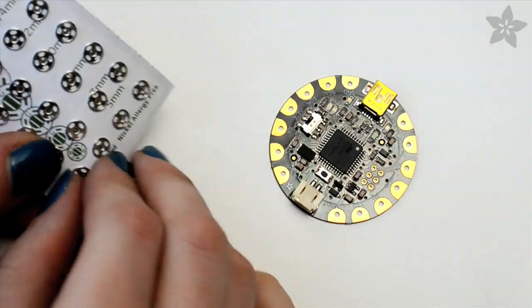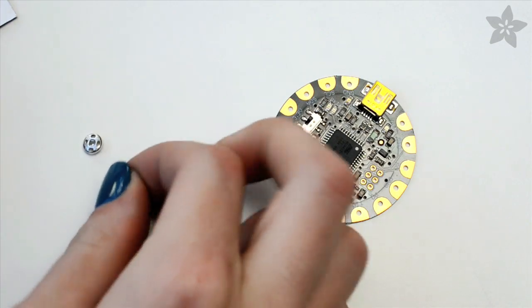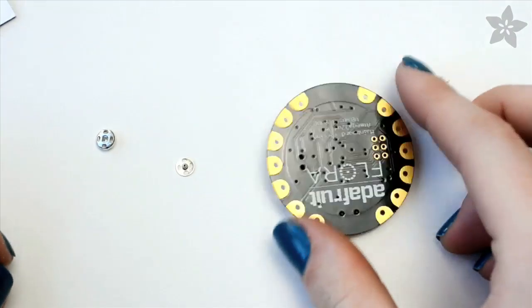We carry these super tiny 5 millimeter snaps because they're the perfect size for the pads on the Flora — you wouldn't want them bumping into each other. On the right is the stud half of the snap and on the left is the socket.